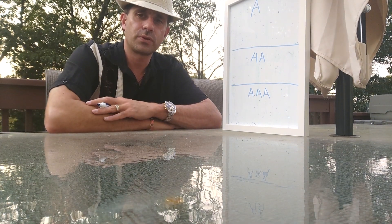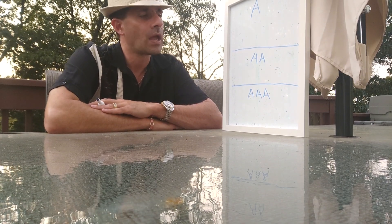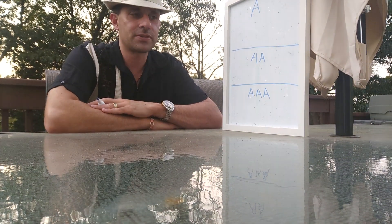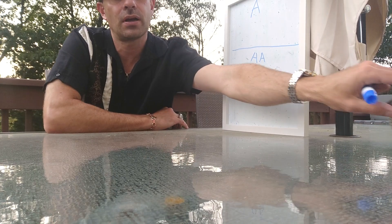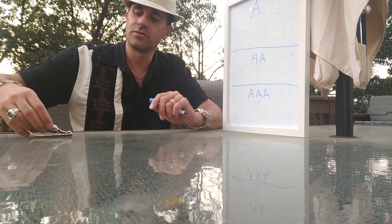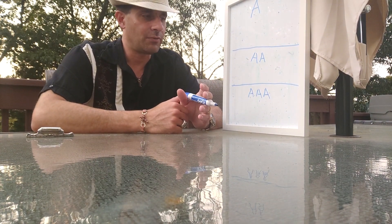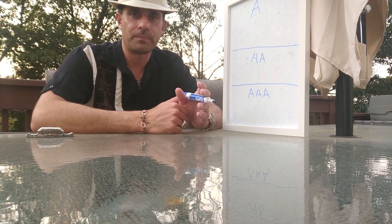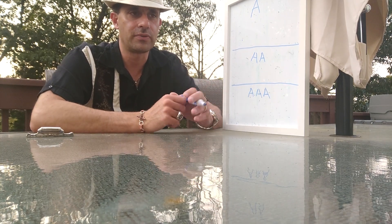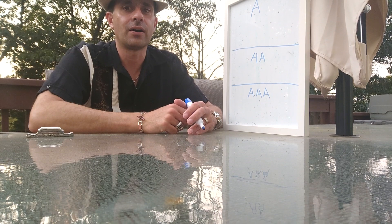Hey guys, my name is Drew Pizzullo and welcome to another episode of Watch Out. This episode has been a long time coming. A lot of people have wanted me to do this and cover the distinctions between the watch topic that really nobody wants to talk about because of the gray area of it.